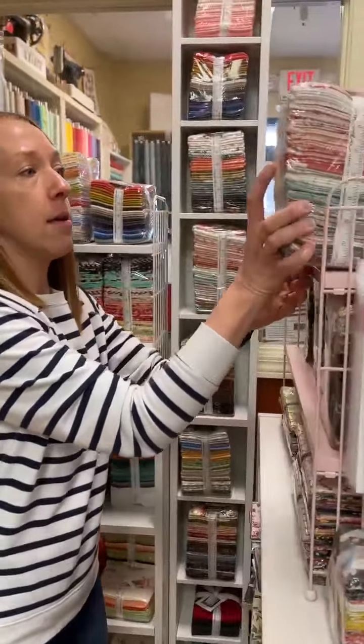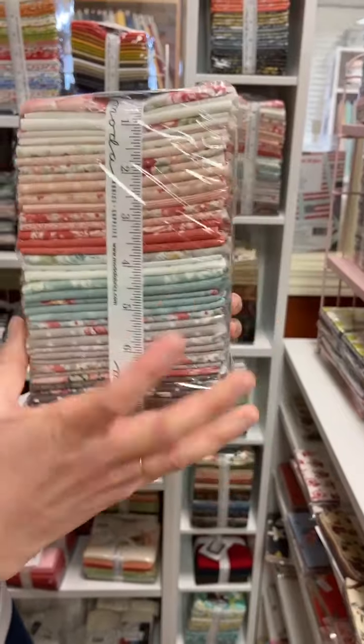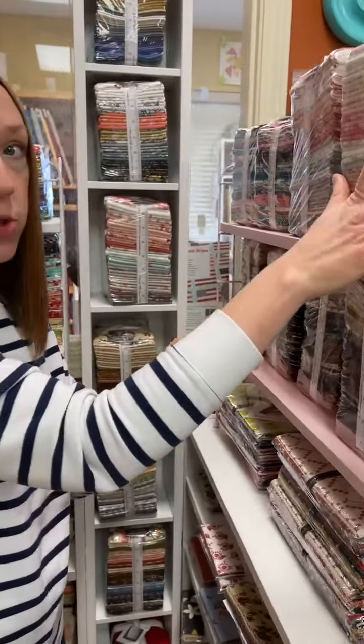We have Sanctuary. We have this in layer cakes, we have the fat quarter bundles, we have charm packs, and the bolts are coming next week.